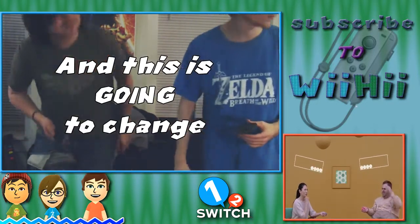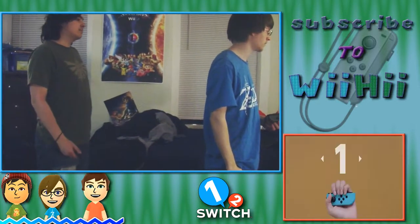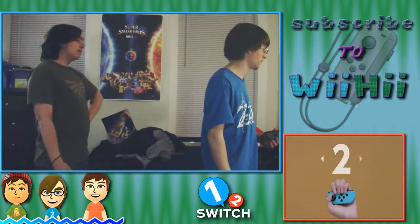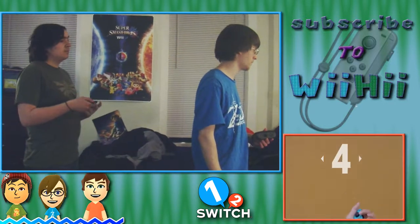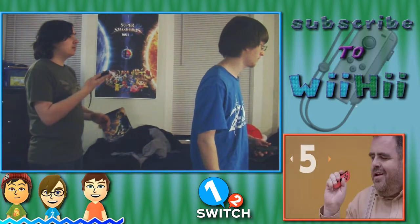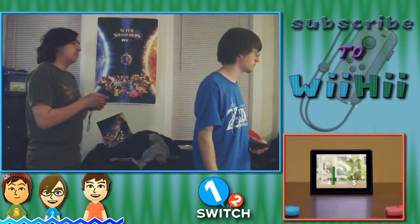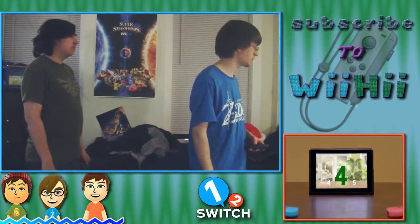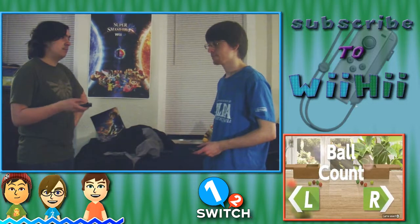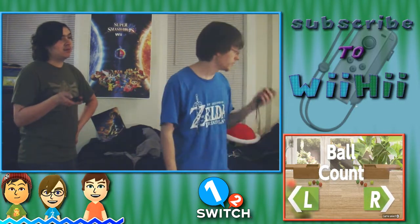Oh god, I don't want to wear this headset for this one — actually I'll still have it in though. So this does require me looking at the TV. Ball count — does this require looking at the TV or not? Yes, you do have to look at the TV.